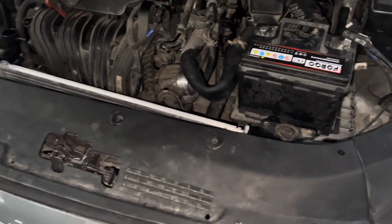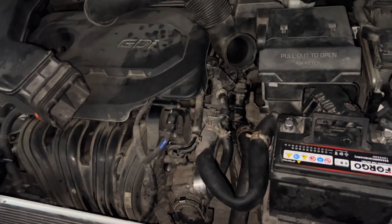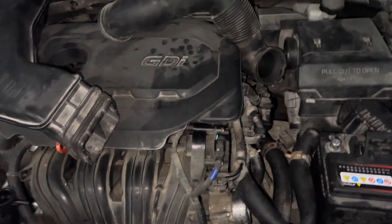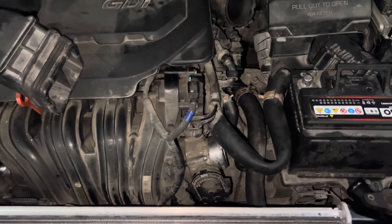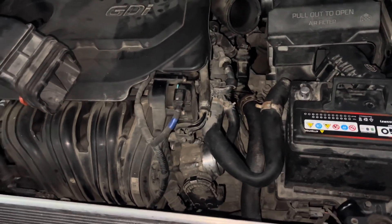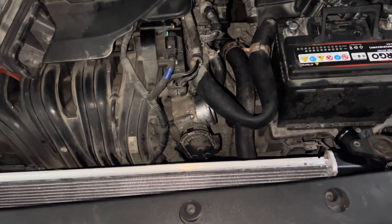Hi guys, so we got a radiator on a 2019 Sonata, Hyundai Sonata GDI engine. It should be quite similar for most of them. I'm basically about to finish the job to be fair, but I just thought I'd make a quick video here — it's a fairly straightforward job.